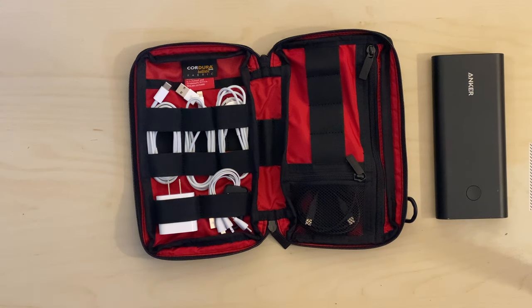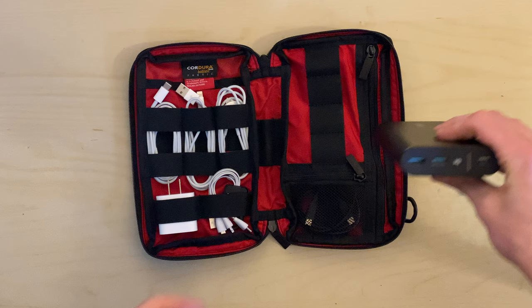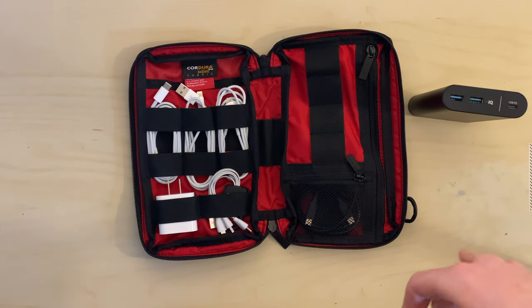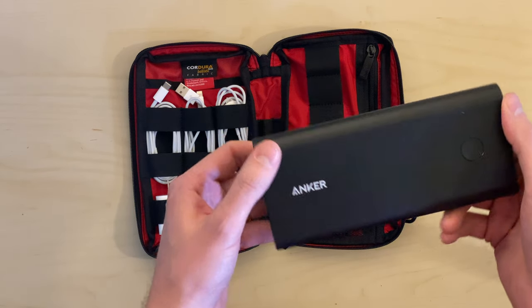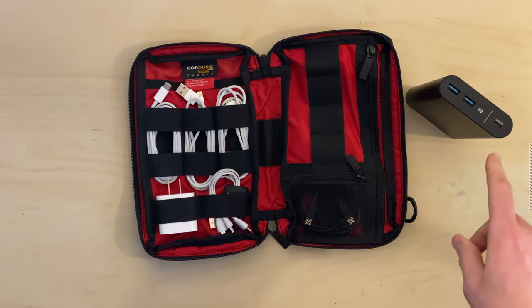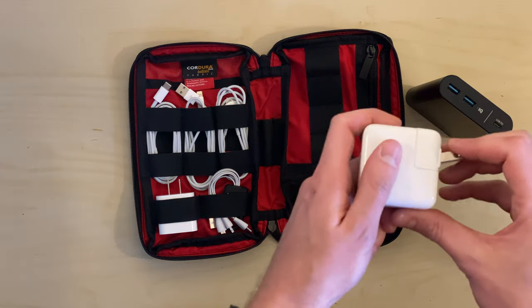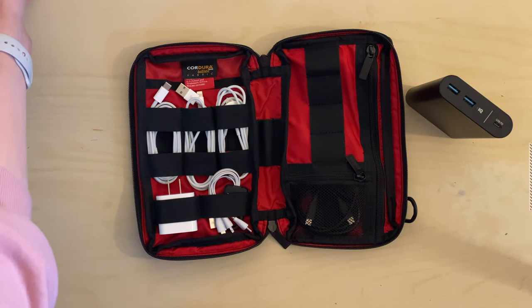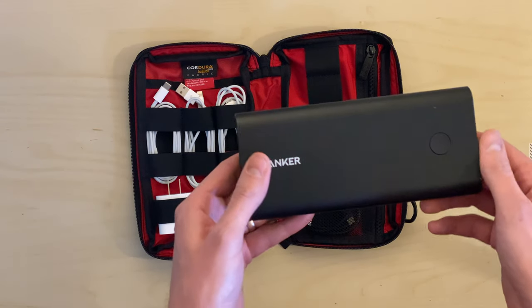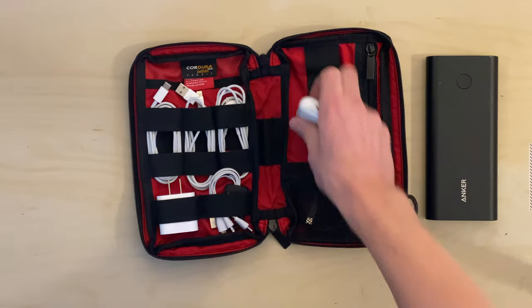One of the main things I wanted to do with this pouch was carry all the essential cords plus this Anker power bank. The great thing with new Apple laptops is you can use a power bank like this to charge them over USB-C. This is the Anker PowerCore+ 26800 PD, 30-watt. That PD means Power Delivery, so from the USB-C port you can actually charge an Apple laptop. 30 watts matches the standard charger that comes with the 2018-2019 MacBook Air, so you can fully charge your MacBook Air once, and charge your phone and Apple Watch a couple of times.